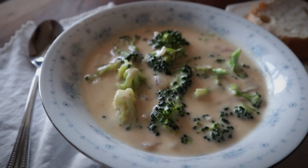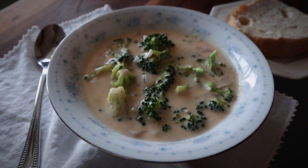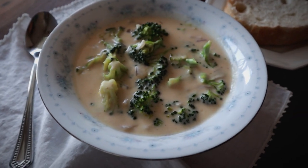Hi guys, Constance here. Welcome back to Good Life Farm. Today I am cooking another really delicious soup — another cheesy soup. In case you missed my last recipe video, I shared cheddar broccoli soup. Super easy, creamy, cheesy. Kids love it because it's cheesy vegetables.